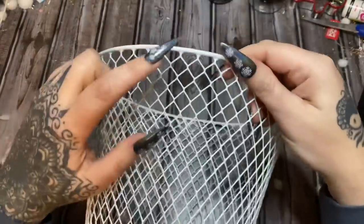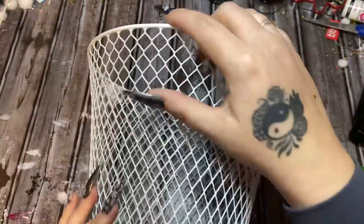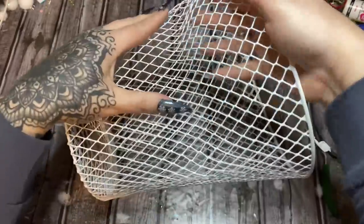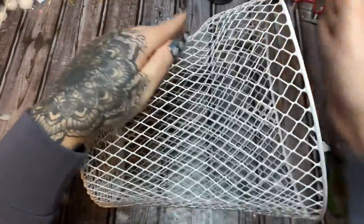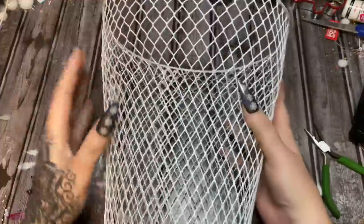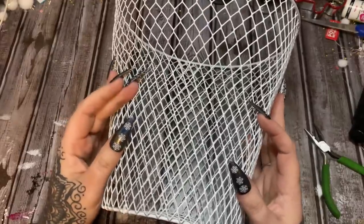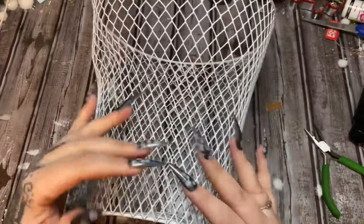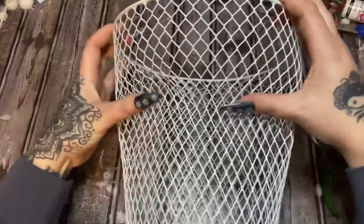We're going to take this part and bend it so that it's coming down into a V. You just have to take a minute. We want this part to kind of come down — it's a little bit over halfway from the bottom. I've got this part kind of bent and that's going to help us out.